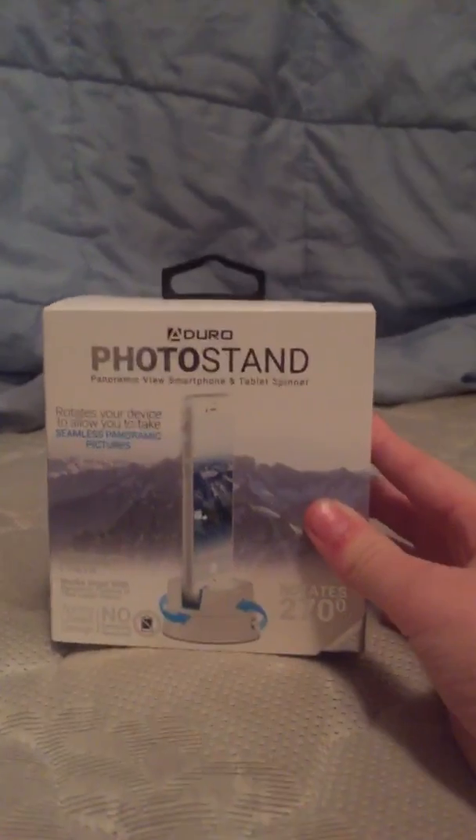I present to you the Aduro photo stand, a panoramic view smartphone and tablet spinner. As you can see right here, here it is. I'm using my brother's phone as an example.